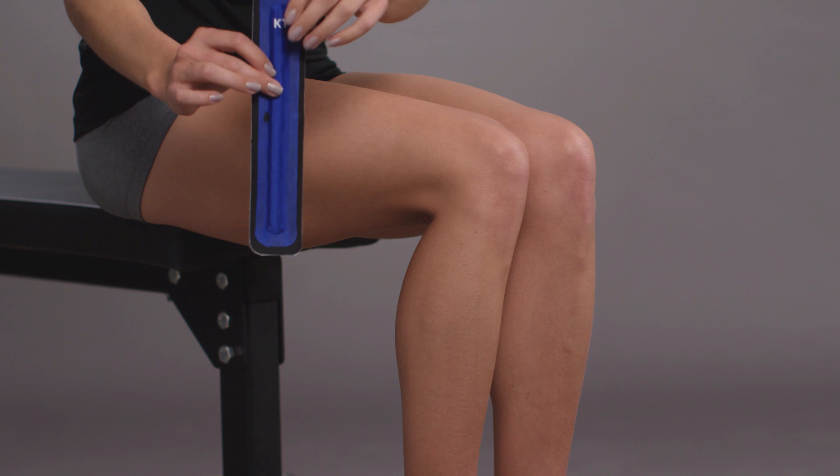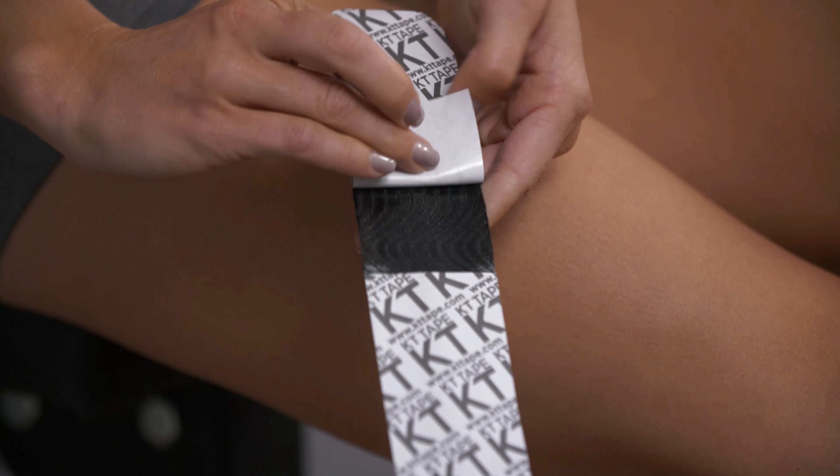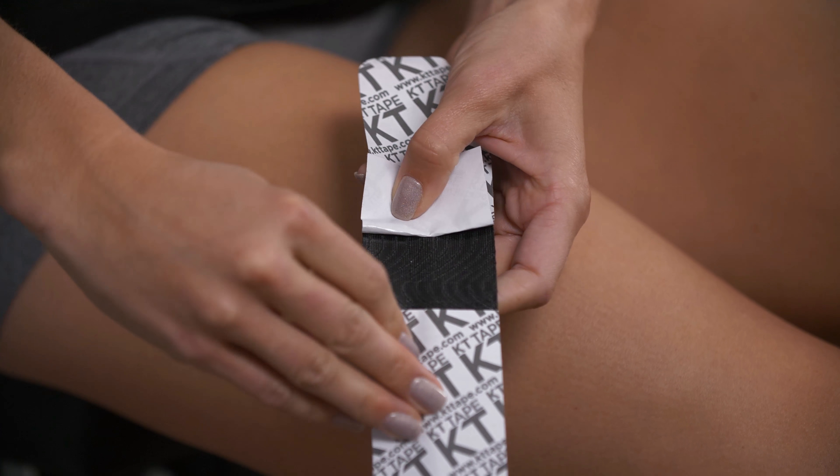With the knee slightly bent, take the strip and lift the paper backing at the middle cut and peel back both sides slightly to expose the middle section of the adhesive.